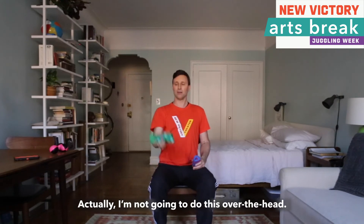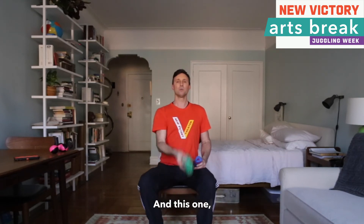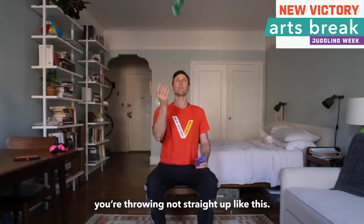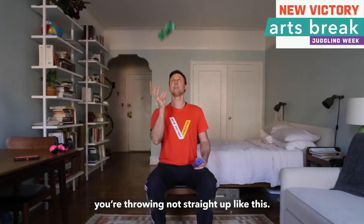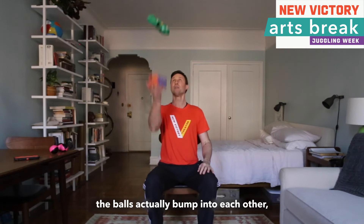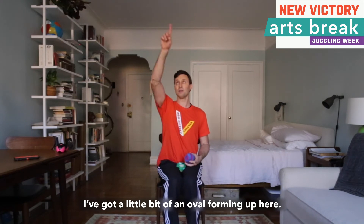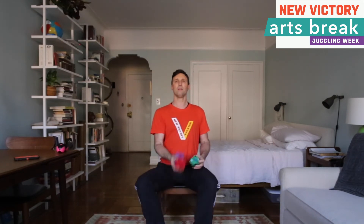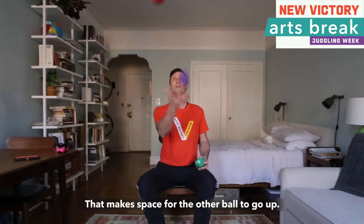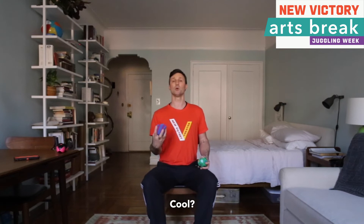Now when you do this, I am going to lower down here rather than going over the head. You are not throwing straight up — if I throw straight up the balls actually bump into each other and it is impossible to juggle them. I have got a little bit of an oval forming up here, and that makes space for the other ball to go up.